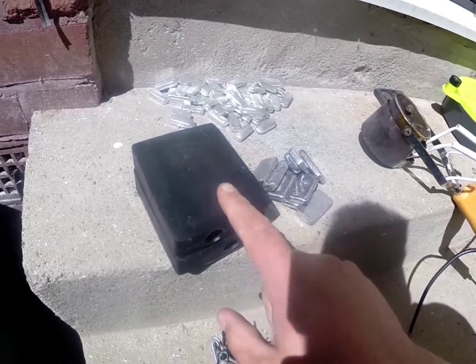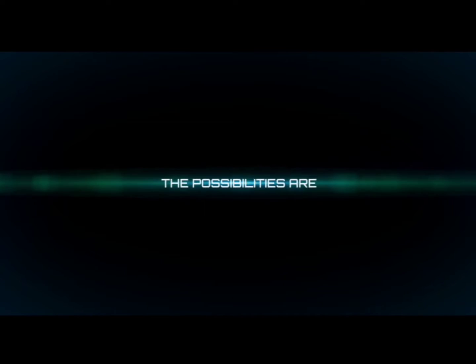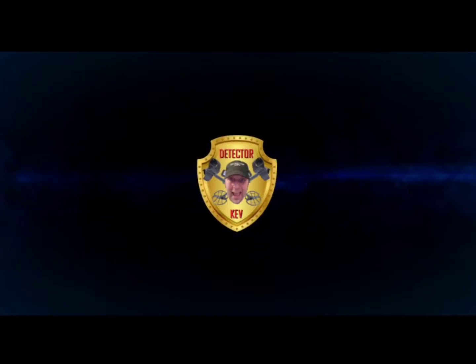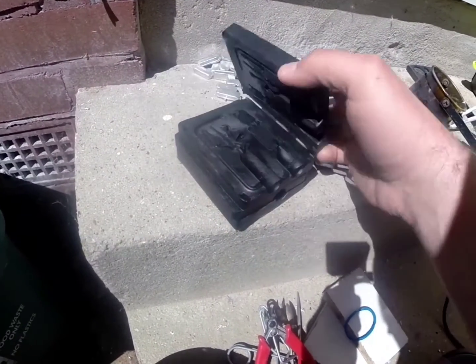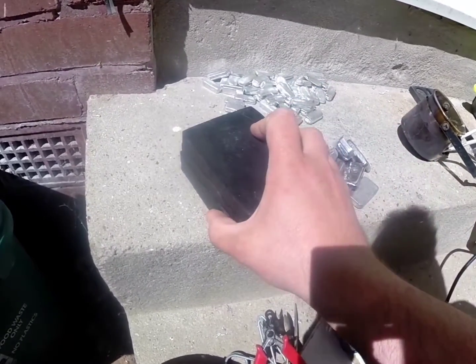Hello there, I have a new mould. It's a knight in shining armour and it comes in two parts so I've got to glue them together. Should be interesting.